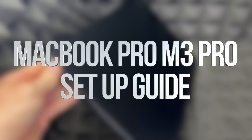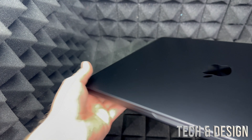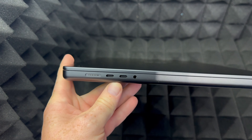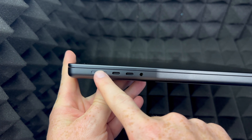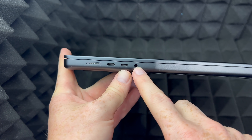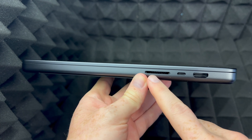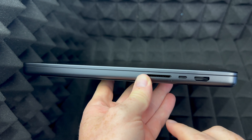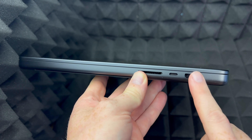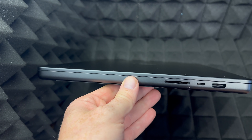Hey guys, in today's video I'm taking a look at your brand new MacBook. We're going to go ahead and set it up, but before we do the whole setup I want to show you around your MacBook. This is where you hook it up to charge — you have USB-C which is Thunderbolt, and right here is your audio jack. On the other side you've got an SD card slot, another USB-C port, and here is your HDMI so you can hook up a monitor if you'd like. Those are all the ports you have.